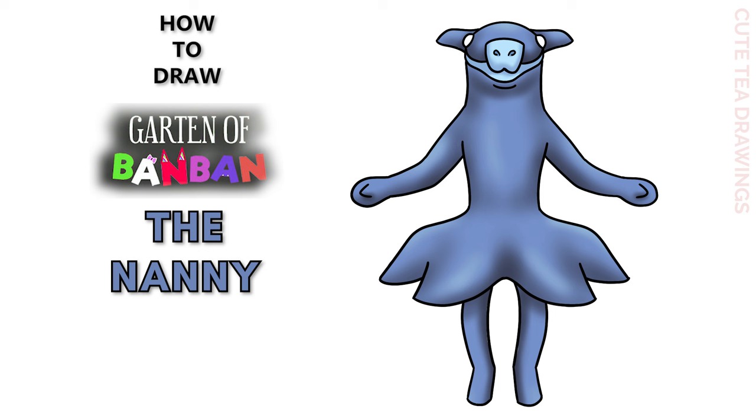Hey guys, welcome to Cute Tea Drawings. Today I'll be drawing the Nanny from Garden of Ban Ban. I'll be drawing on my tablet but you can also follow along on paper, and please remember to like and subscribe. Okay, now let's get started.